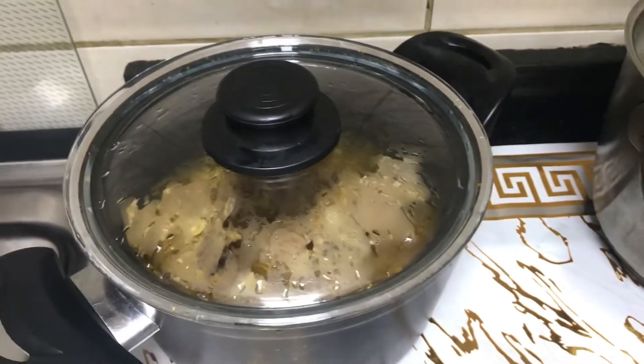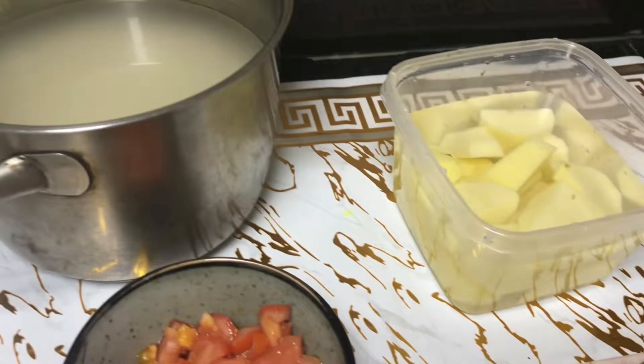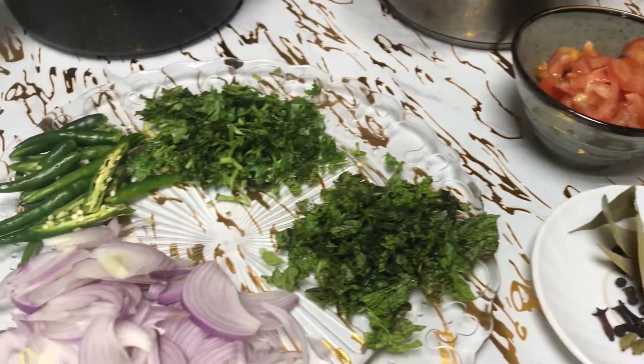Assalamu alaikum, hello friends, welcome back to my YouTube channel. Today I will share my mutton pulao recipe. It is a very simple recipe but it is a very tasty dish, so you should try it.